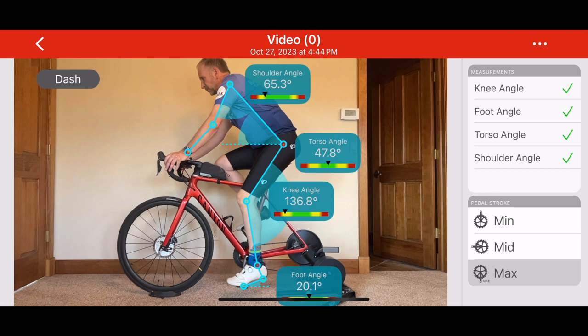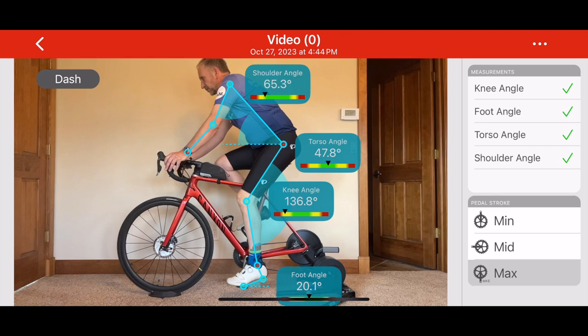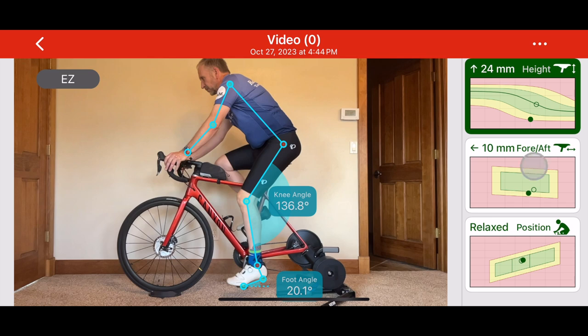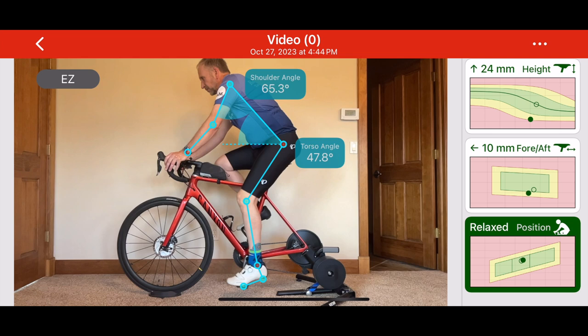Using all this data, the app then generates a series of personalized recommendations and classifications. It suggests saddle height adjustments based on your knee extension. It recommends fore and aft saddle positioning based on the alignment of your knee and hip. It also categorizes your riding posture based on your torso and shoulder angles.